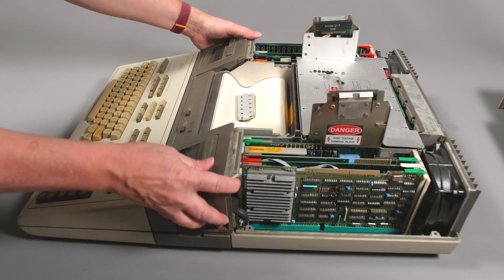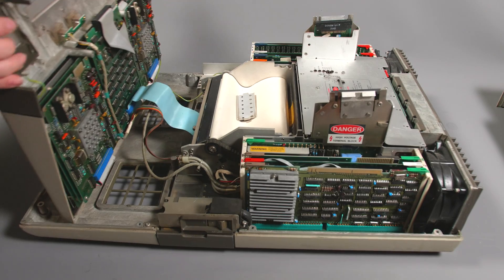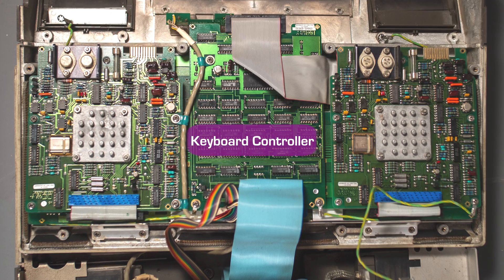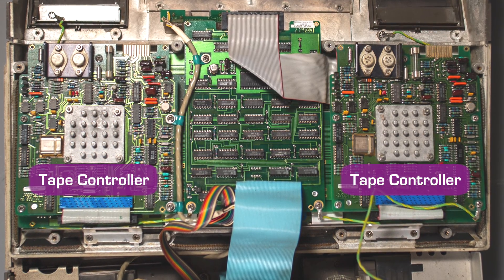If I take out the six other screws around the base of the case, you can hinge up the front case section. On the bottom of the front clamshell, in the middle, is the keyboard controller. On either side is a tape controller for each tape drive.